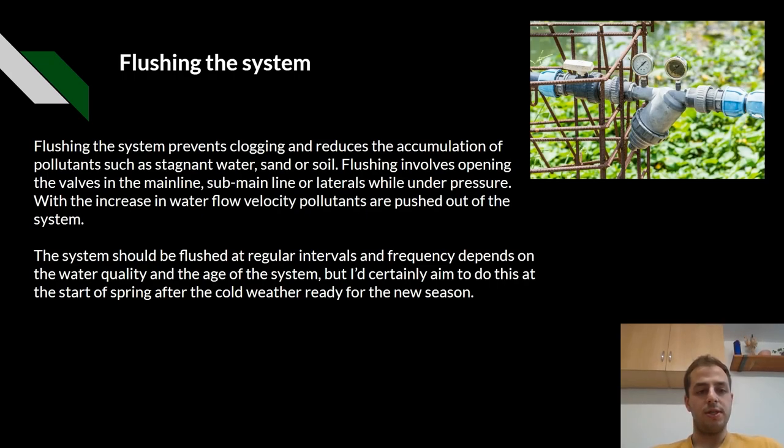Why is it important to flush the system? Flushing the system prevents clogging and reduces the accumulation of pollutants such as stagnant water, sand, or soil. Flushing involves opening the valve in the main line, subline, or lateral lines while under pressure. With the increase in water flow velocity, pollutants are pushed out of the system.